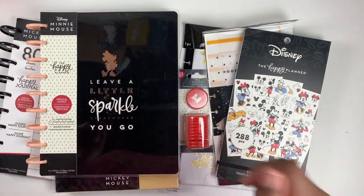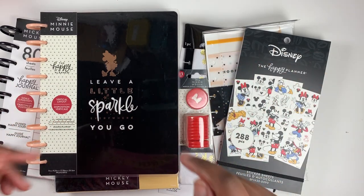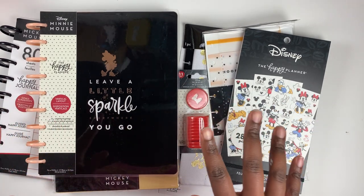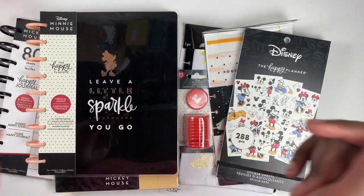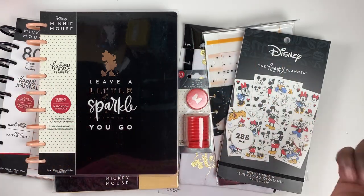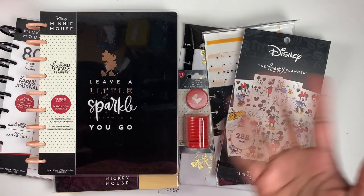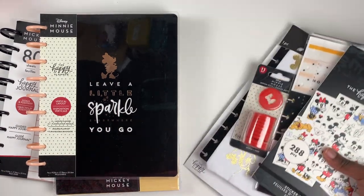Hey Rainbow Fam, it's Jasmine from Jazz Up the Plan, and in this video I am going to be showing you all of the new Mickey and Minnie products for the Happy Planner winter release — so many goodies! Before we jump into that, please consider following me over on Instagram. I would totally be grateful for that, and then let's jump right into the video.